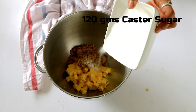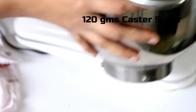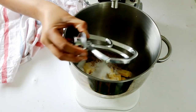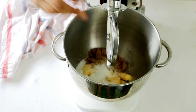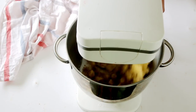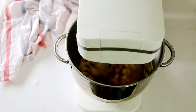Along with the brown sugar, we will also be adding some caster sugar. Using the paddle attachment, we will cream the butter and sugar until it is light, creamy, and super pale in color. This would take anywhere around 15 minutes in a stand mixer. You can definitely make this recipe using a hand mixer as well, but using a stand mixer is way more advantageous.